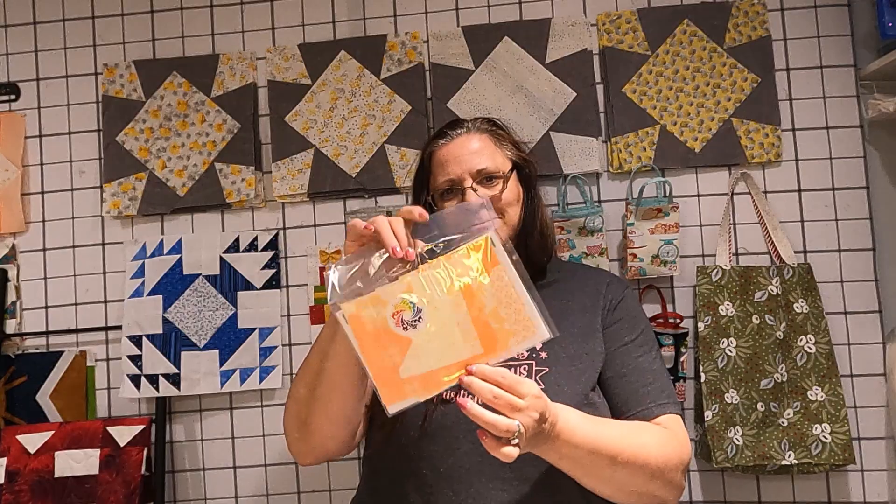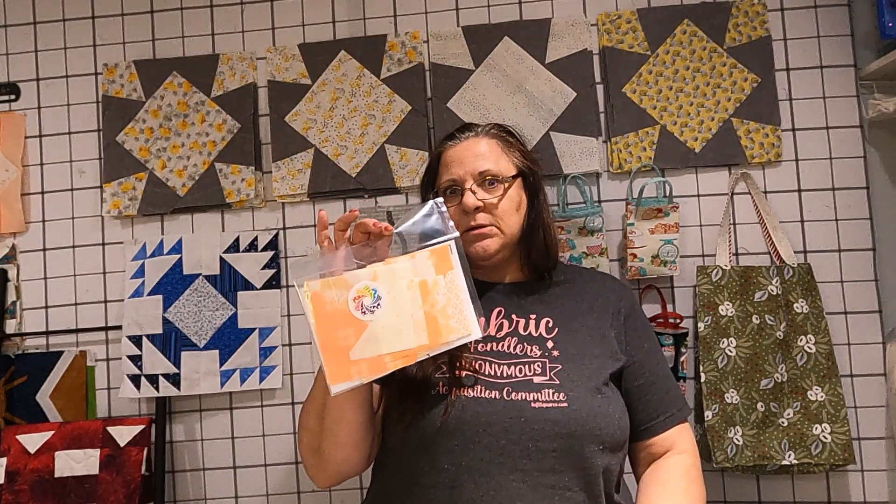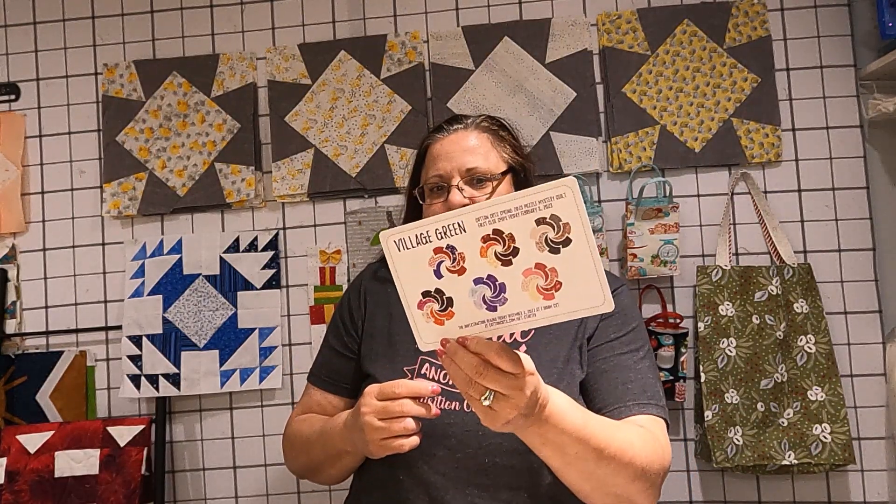I got in the mail from Cotton Cuts my mystery puzzle — I'm pretty sure it's my mystery puzzle piece. We're using recycled mailers. This is piece clue number four, so I'll be building that probably next week. I'm doing the small size. The investigation begins on Friday, December 2nd for the next mystery puzzle, and they have the colorways available for that one. Cotton Cut Spring 2023 Puzzle Mystery Quilt — first clue ships Friday, February 3rd.